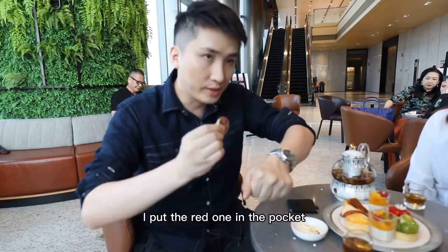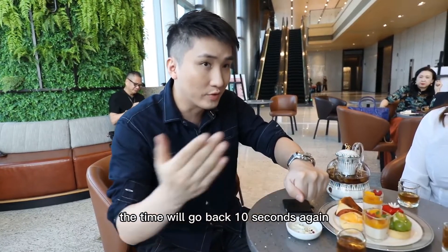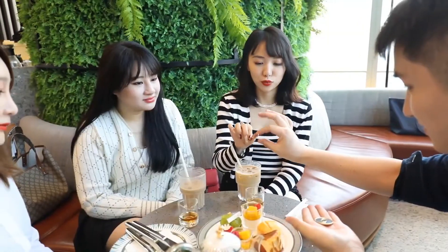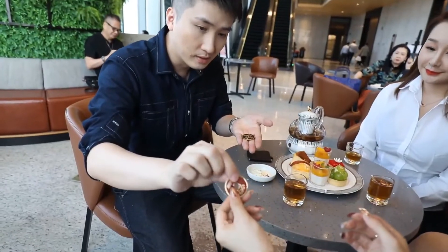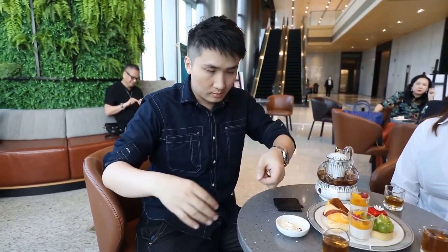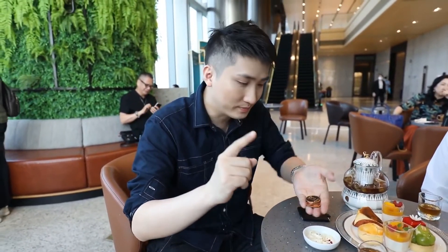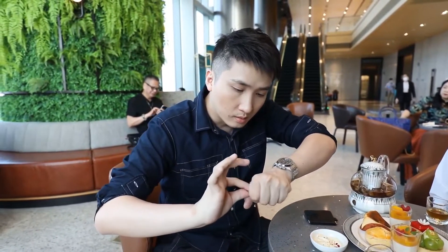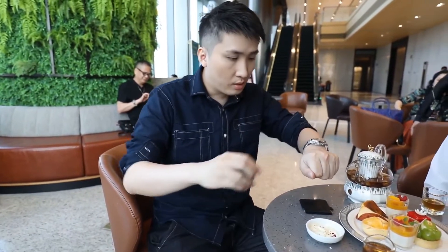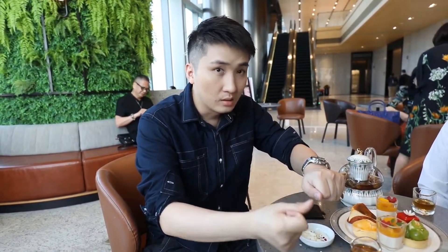Now this time, I put the red one in the pocket and snap my finger — the coin will go back again. Now this time, I put the red one in the pocket and snap my finger again to get the last one.